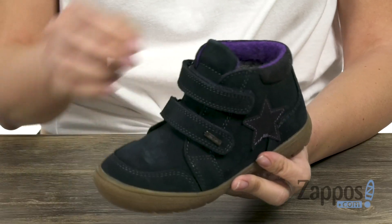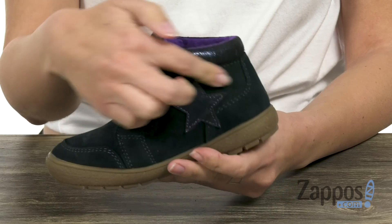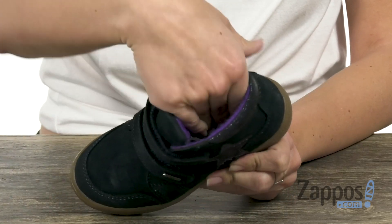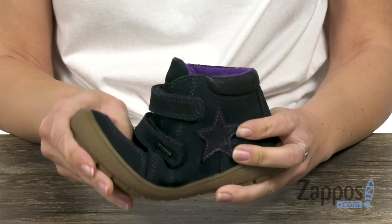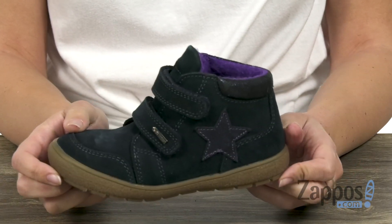These shoes have a suede leather upper with tons of padding in the tongue and collar. You've got double hook-and-loop closures, a cool applique star at the side. Inside's gonna give you a really comfy lining with cushioning in the footbed. It's flexible and lightweight and it's all on top of a durable synthetic outsole.